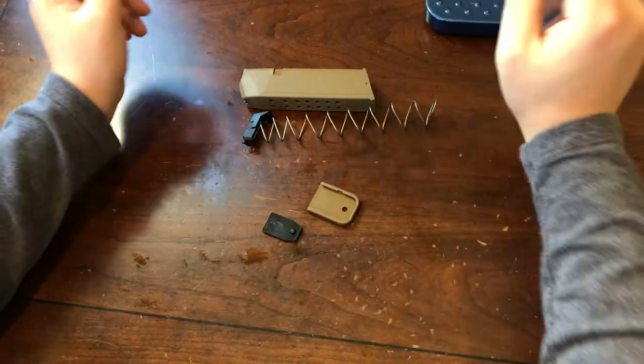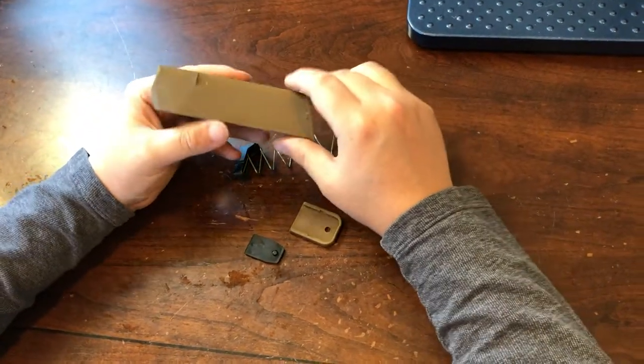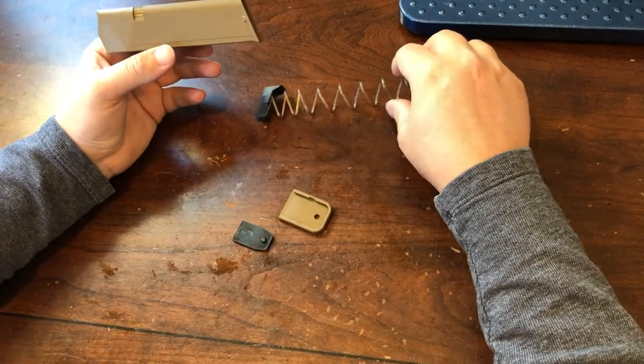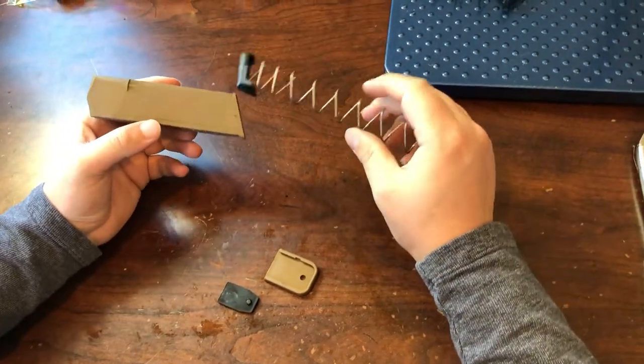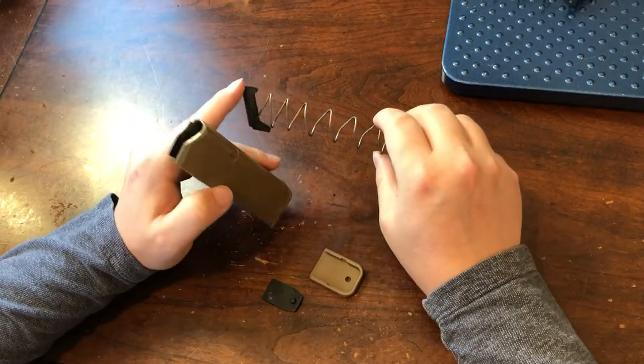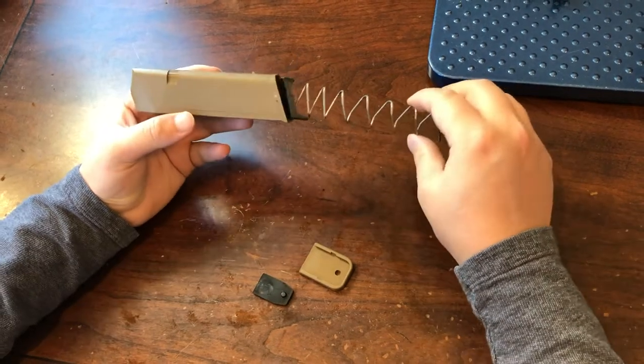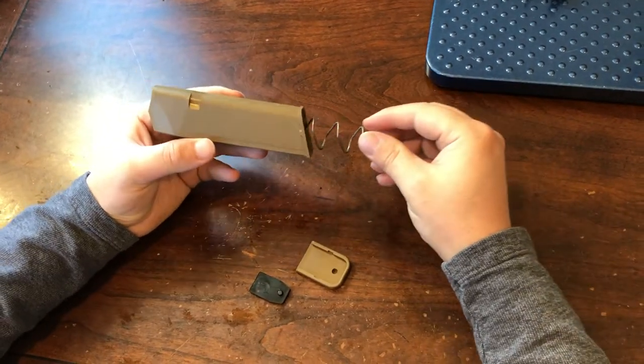When it comes time to reassemble these — after you're done making your repairs to your grandfathered-in magazines, or because you're in a state that allows you to do so — this follower is very simple to insert. It's got a slant to it that lines up with the magazine body, so you can't really put it in incorrectly. Go ahead and slide that in.